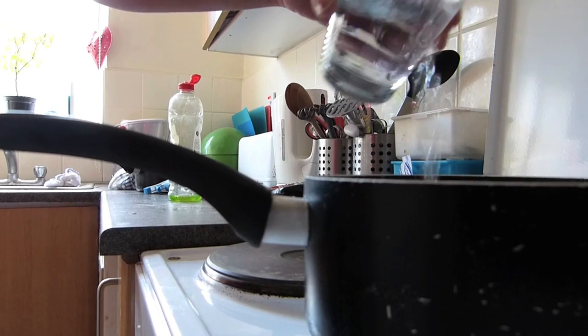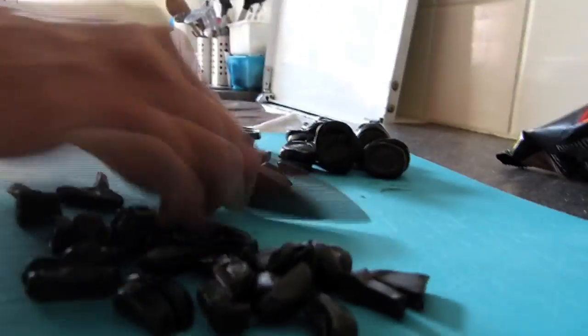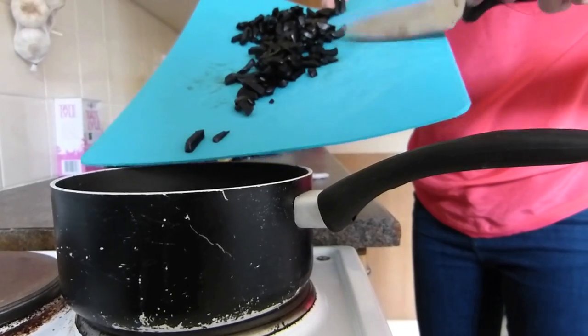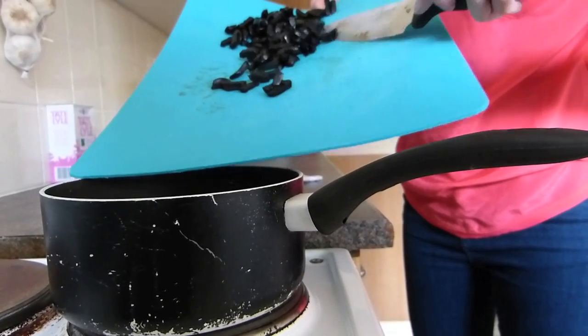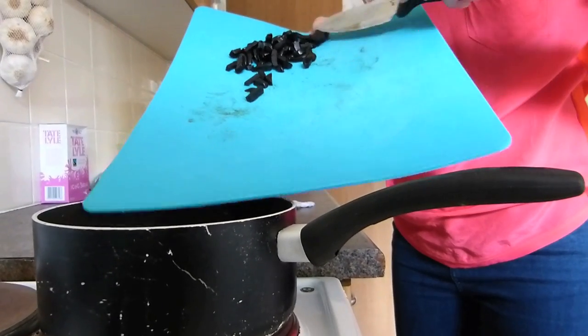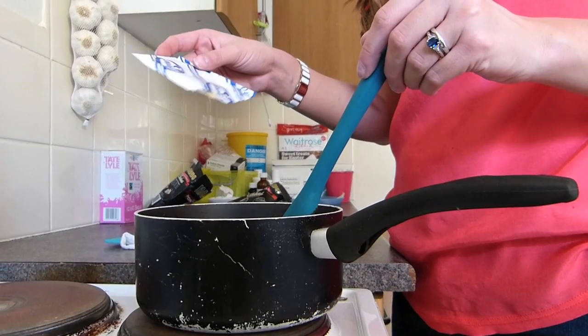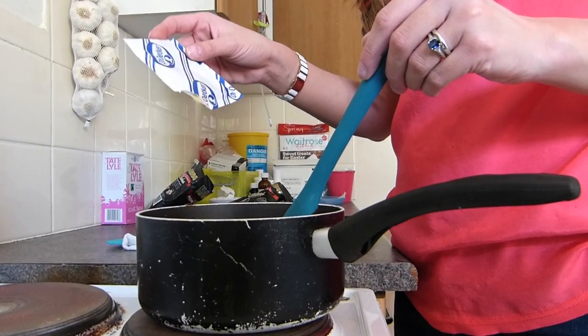Then put this in the fridge. Now you need to make the licorice layer. Put a small amount of water onto a medium heat and then cut the Pontefract Cakes into small individual pieces — this will ensure that they all melt relatively quickly and all at the same time. Add these to the pan, then add roughly 10 grams of powdered gelatin and stir until everything is melted.